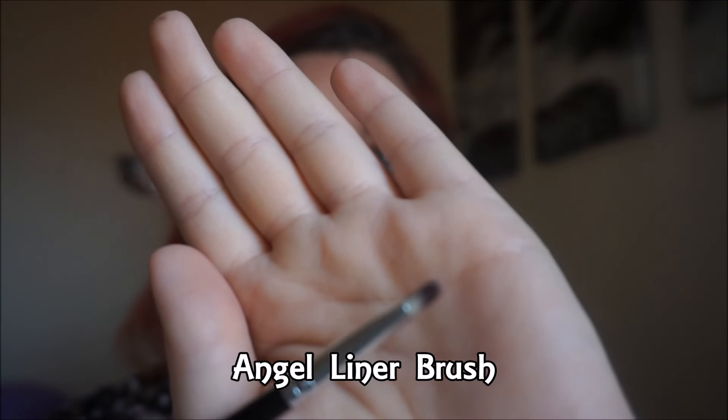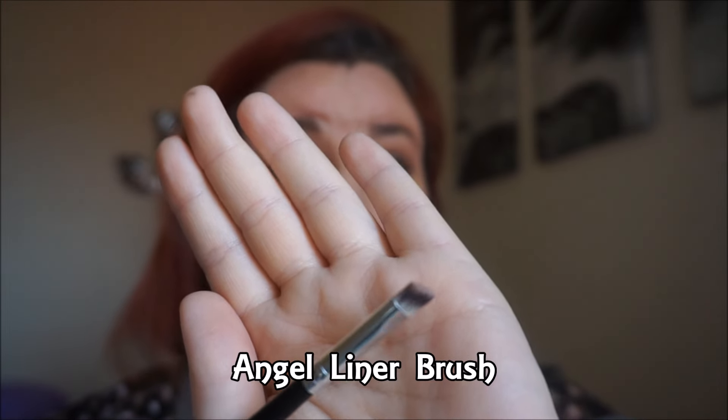The last brush is the angled liner brush — I couldn't find a number for this on Morphe's website. I could use it to do my eyebrows, to add inner highlight in the corner of my eye, or to highlight the arch on my brow. I know I'm not going to use it as an eyeliner because the eyeliner I use has its own brush and this is too soft, but I'll definitely use it to put color under my bottom lash.